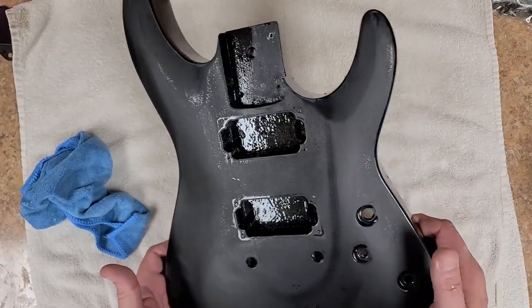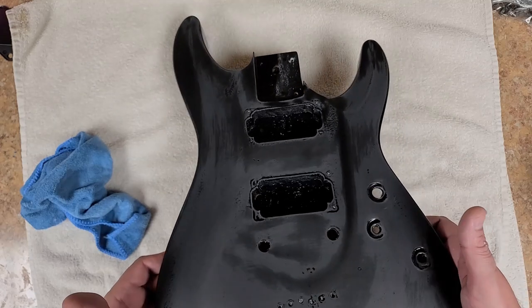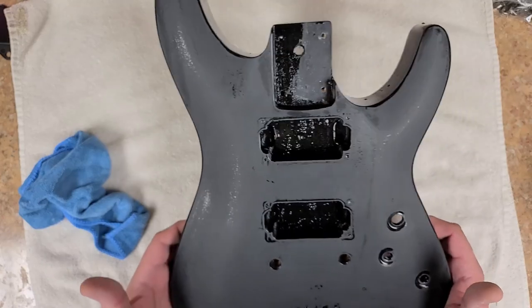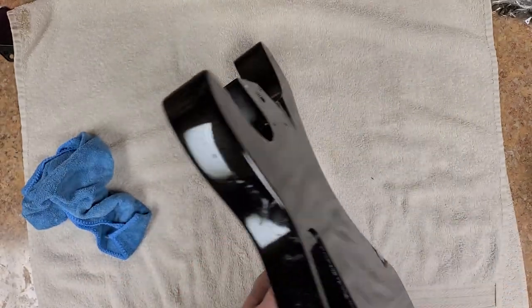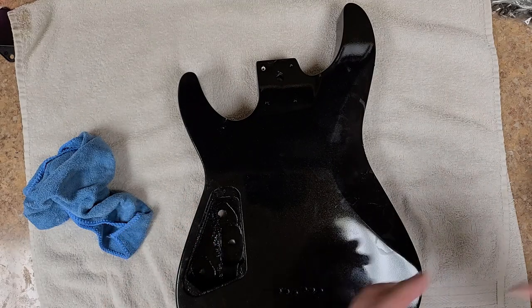So I would call this top being done. Get all the water to dry. Start working on the back — like I said, the back I want to use a block on it.